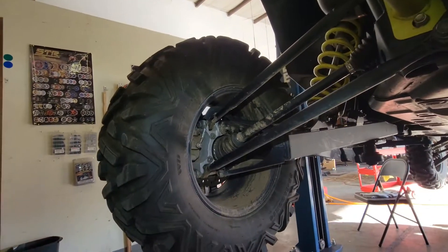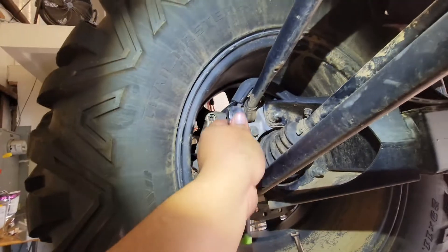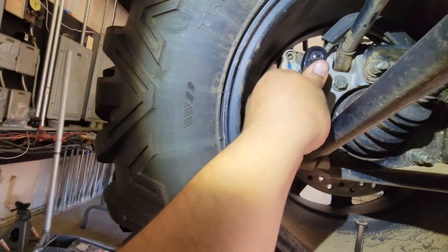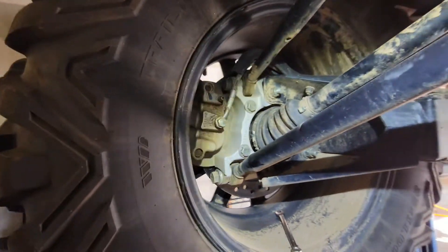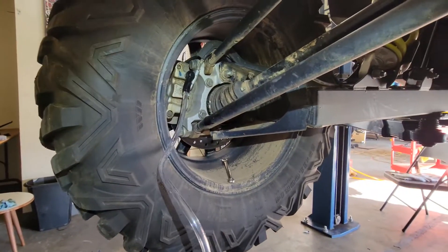Now we'll do the driver side. You can also do this the old-school way — have someone pump the pedal three times, using an 8mm socket to break it loose, let everything bleed out, then close it back up and repeat. But what I like about this contraption is that I don't need anybody's help to do this.